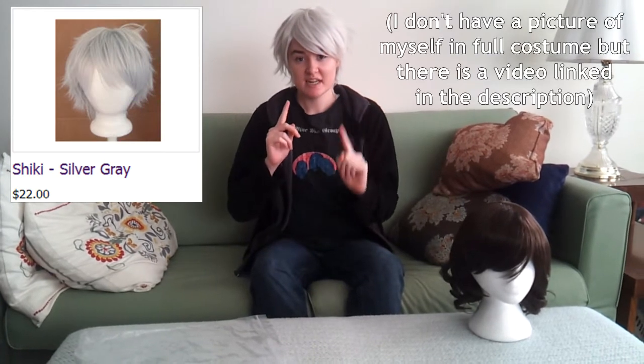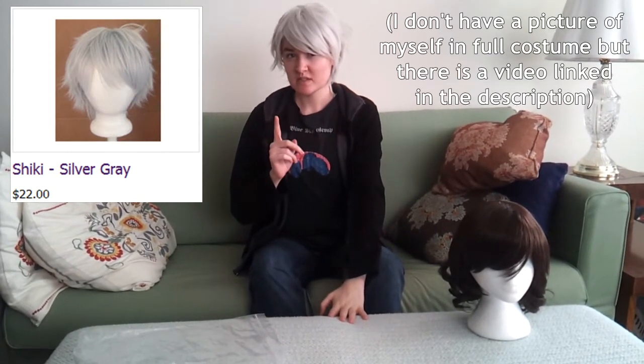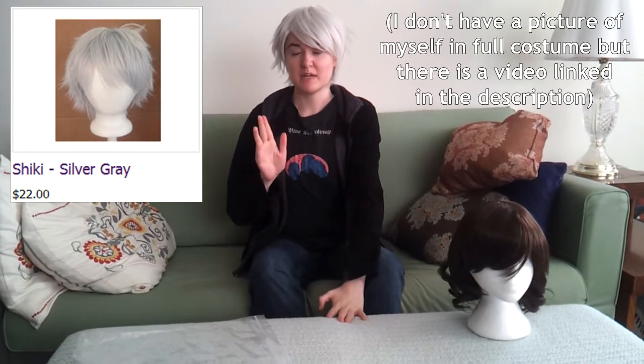So this is Shiki in Silver Grey, and I currently use it as my wig for cosplaying Prussia from Axis Powers Hetalia. I got it at SakuraCon 2015 — it was actually a joint purchase between me and Kyo because we were in the dealer's hall looking at an artist stand.